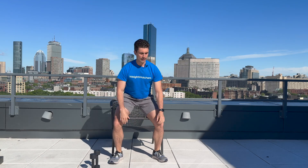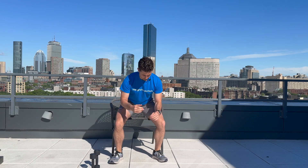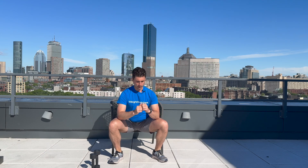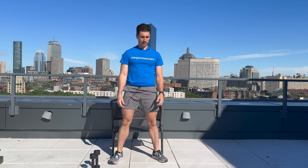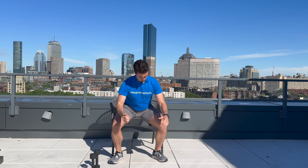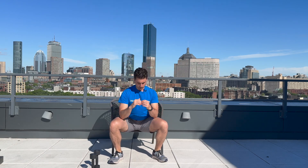We're going to do 10 reps together. Everything in your own control — maybe that means you're not squatting all the way down to the chair, maybe it means you're going halfway and coming right back up. That is all good. One, two, three, four, five, six, seven, eight, nine, and ten. Great work.